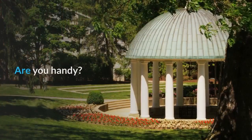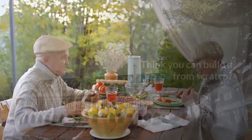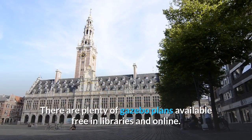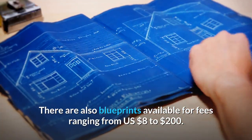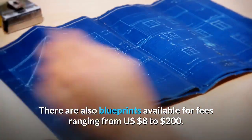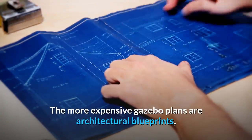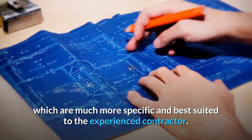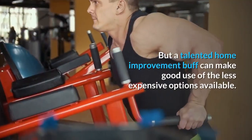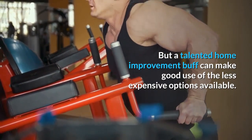Building a Gazebo. Are you handy? Think you can build a gazebo from scratch? There are plenty of gazebo plans available free in libraries and online. There are also blueprints available for fees ranging from US $8 to $200. The more expensive gazebo plans are architectural blueprints, which are much more specific and best suited to the experienced contractor. But a talented home improvement buff can make good use of the less expensive options available.